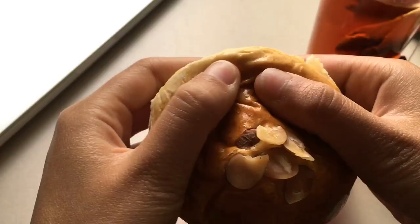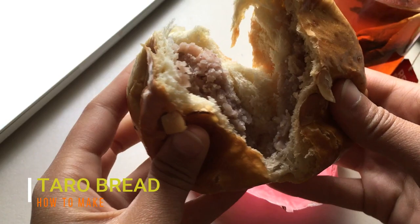This is a super soft, easy and fluffy bread with a taro filling inside. Taro bread is a bread every Taiwanese bakery has.